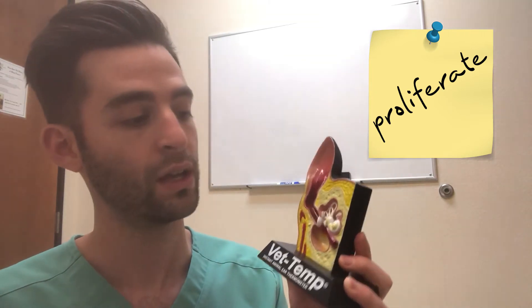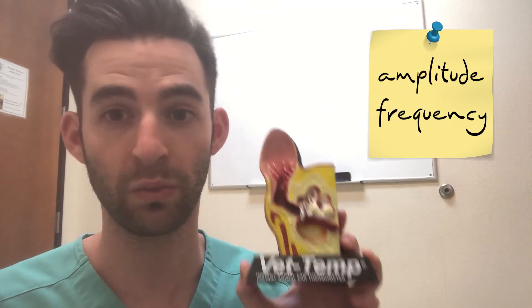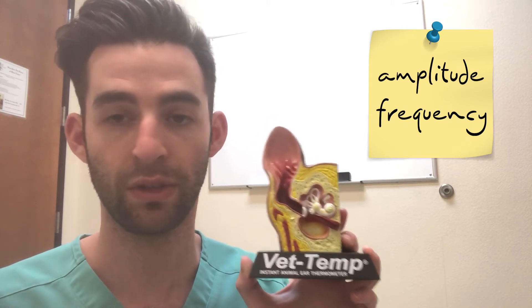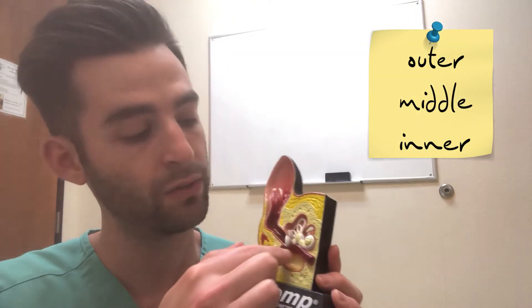The bulla is a circular bone. Sometimes these dogs can get nasty infections where the bulla fills up with fluid. The canal can be so tight and stenotic that none of that moisture can escape, creating a perfect environment for bacteria to grow. As for how a dog hears: sound waves come through the canal, hit the tympanic membrane, which vibrates and makes the small bones move, sending a signal to the brain. The dog interprets the amplitude and frequency as sound. This is the outer ear, the middle ear, and the inner ear, with the bulla here.